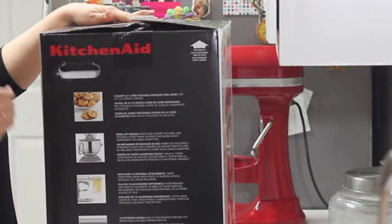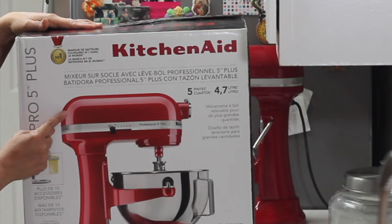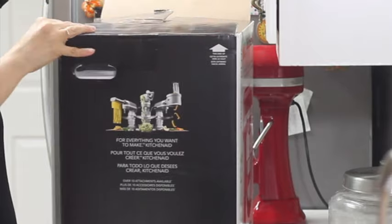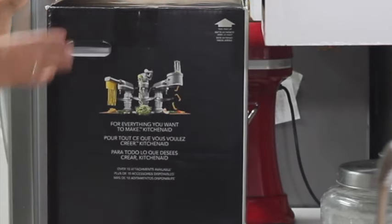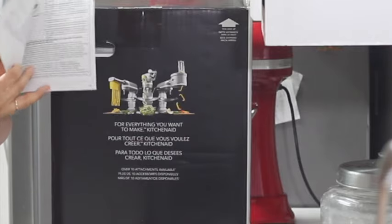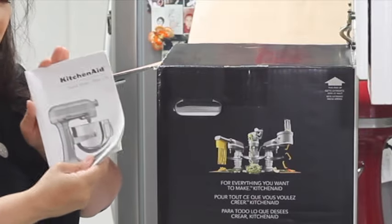As you know, KitchenAid mixers can have attachments so you can do a lot more with your mixer. This other part of the box shows the color of your mixer and also some of the specifications for this mixer. Now let me show you what is inside the box besides your mixer. There is a chart of all the attachments that are available for this mixer. Inside your box you are also going to find your warranty card and your manual, so all the instructions on how to operate are in this little box. Don't lose this book because a lot of good information is in here.